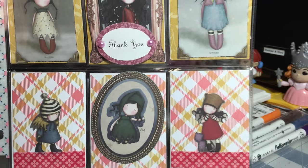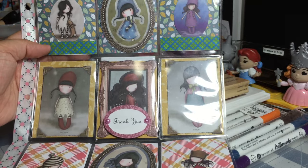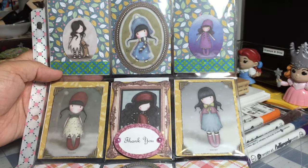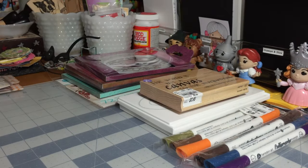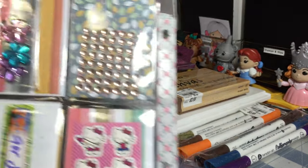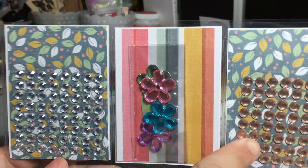Absolutely beautiful — thank you so, so much, Grace. And let me turn it over to the goodies — bling, bling, and more bling! Look at this bling.